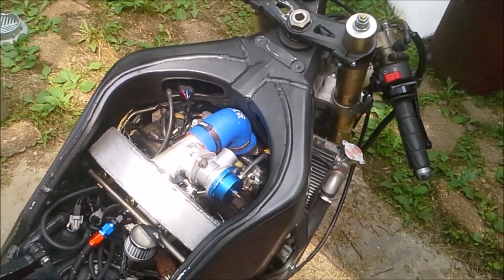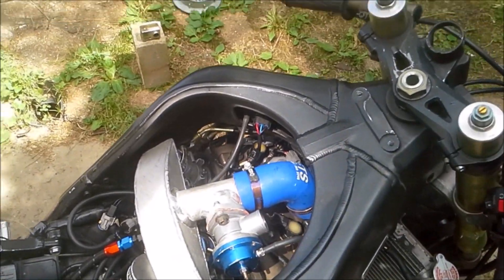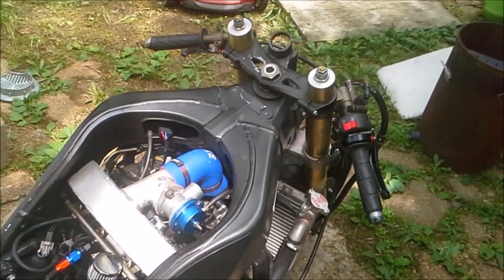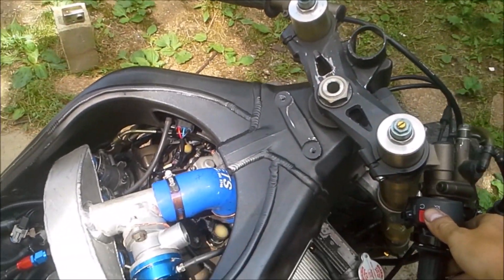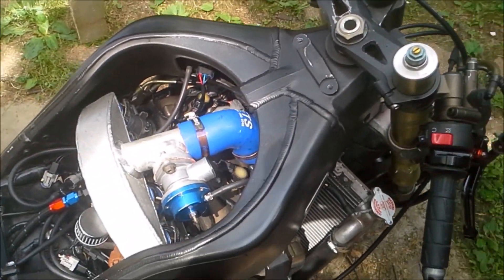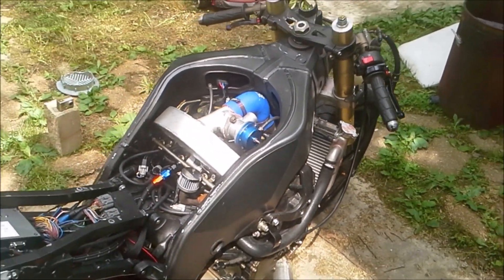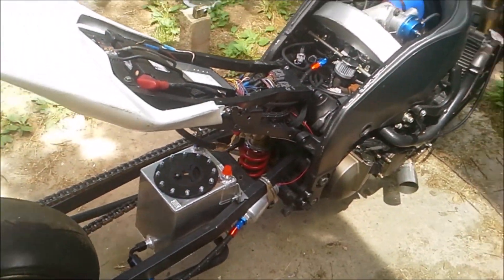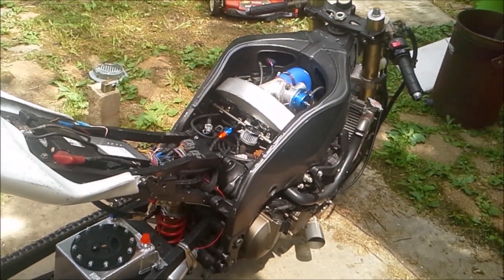Well, she runs! I'll have to dial in the fuel — just wanted to make sure she started, and she did. It's not making any weird noises, so I'm pretty happy. Time to put the bodywork back on and go tuning.